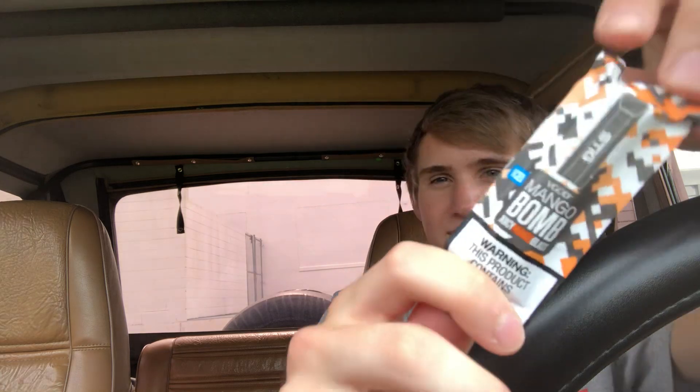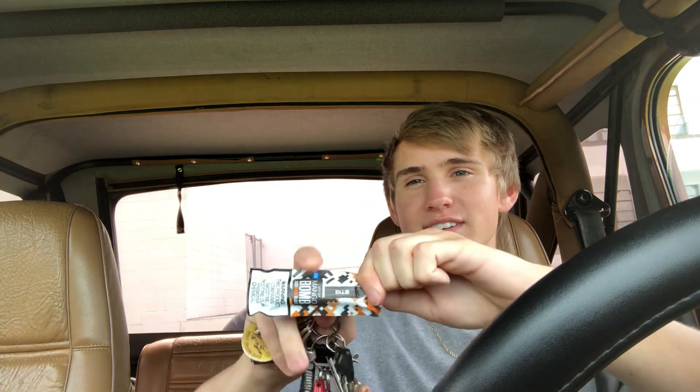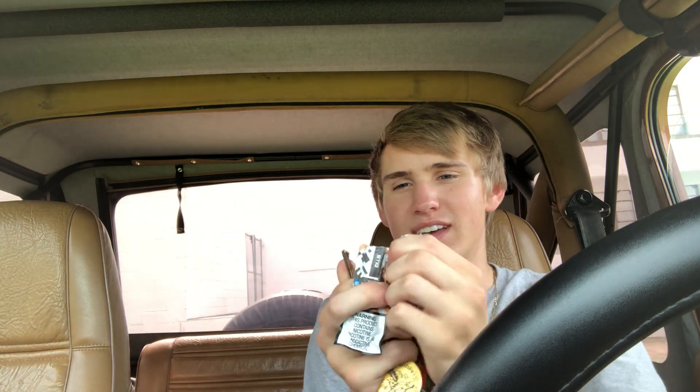In this video I've got a Stig by V God Ice Mango Bomb, unopened. These packages are kind of difficult to open so you gotta use your keys, a knife, or scissors to cut it open. It comes in this little package and it looks like this — Ice Mango Bomb, V God Stig.